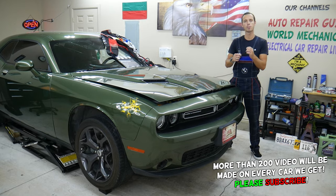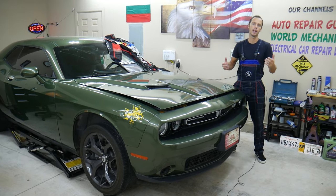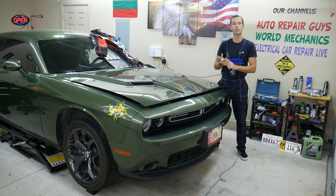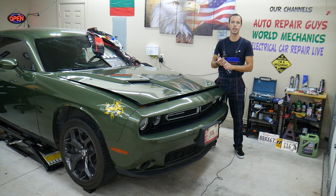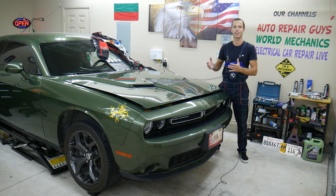Most of you may inspect it and it seems perfectly fine, but we just had a belt that snapped on us. If that happens, you can overheat your engine and destroy it. On top of that, your alternator will not be charging, your AC will not be working — multiple systems will be affected in your Dodge Challenger.